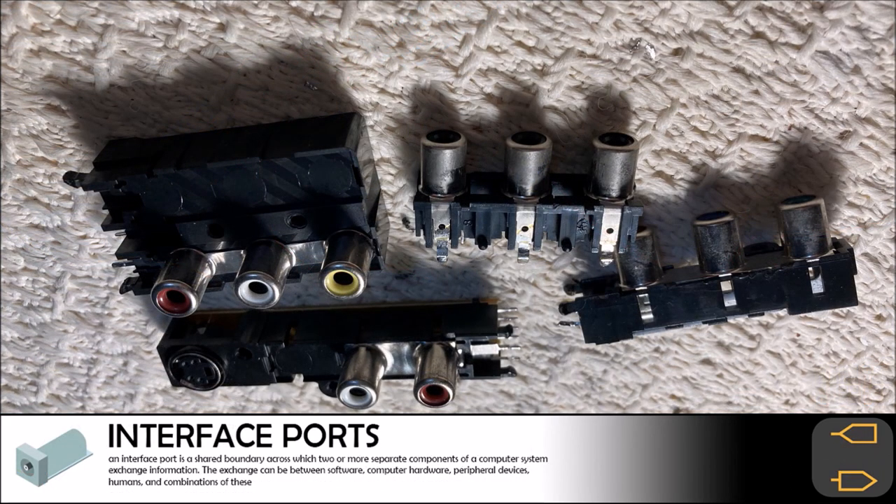There were four sets of interface ports we were able to remove from the circuit board. Three of them are simple RCA ports while one of them also includes a component-out port. It is hard to place a value on these interface ports as prices range from $1 up to $4 per piece, so we will give an average value of $2 and see if we can sell them.